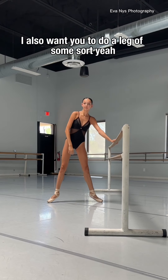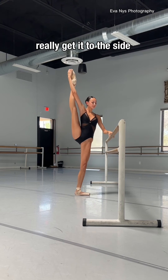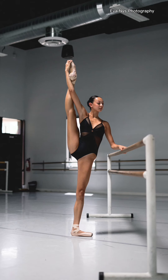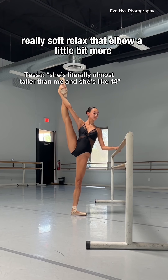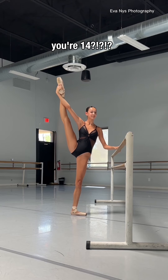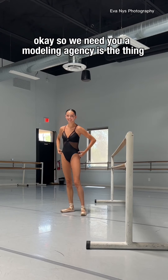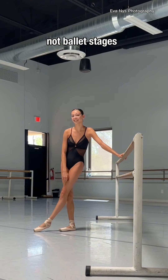And then I also want you to do a leg of some sort. Want to do it? Perfect. Really get it to the side. You got it. Shoulders down, nice and long. Really soft. Relax that elbow a little bit more. Point, point, point. You're 14? See? So we need to give you a modeling agency — y'all should be going down runways at this point, not ballet stages.